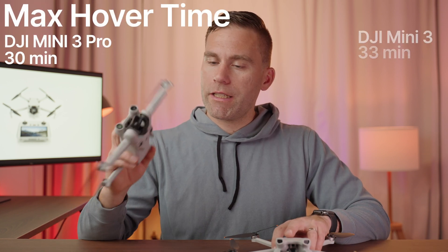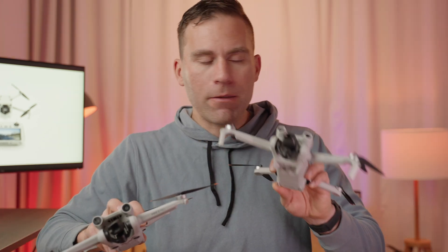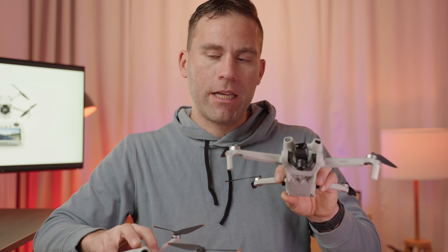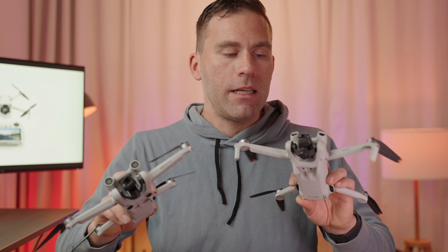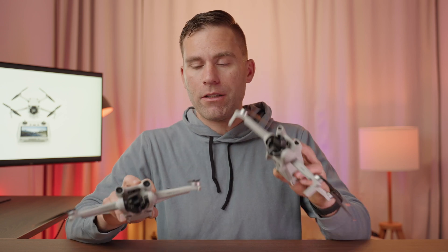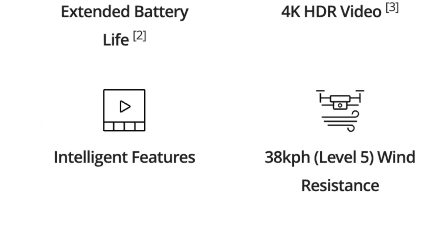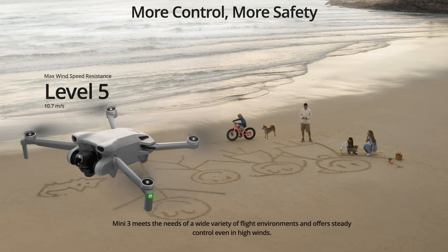Even if these are theoretical numbers, they are still really impressive. The maximum hover time is 30 minutes on the DJI Mini 3 Pro and 33 minutes on the DJI Mini 3. DJI managed to get more flight time out of the Mini 3 basically because it has less computing power — no obstacle avoidance sensors — and also weighs a little bit less. DJI is really proud about the wind resistance on the Mini 3, which is 10.7 meters per second or level five, but that is actually exactly the same on the DJI Mini 3 Pro.